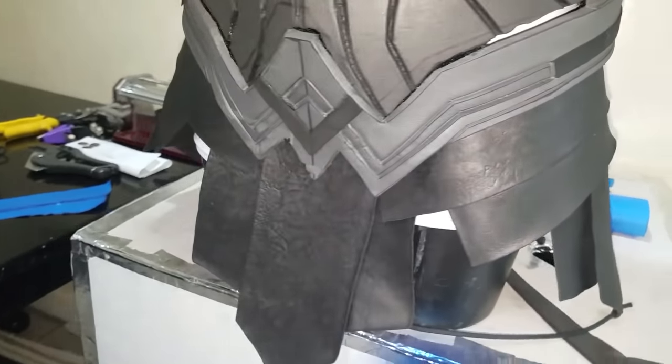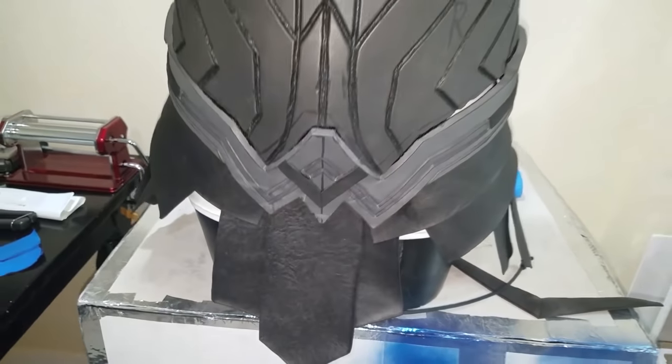Voila! You did it! There is no skirting around the fact that this is one very legit Wonder Woman Gladiator skirt. Nice work.